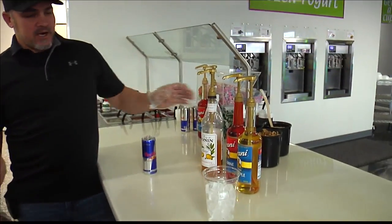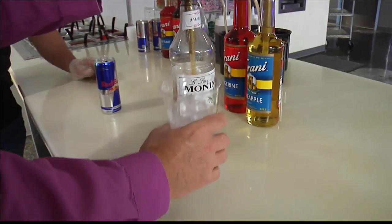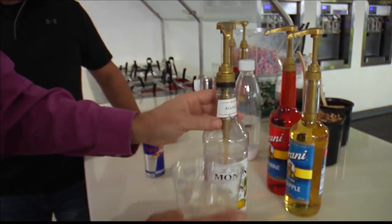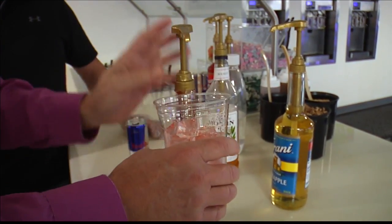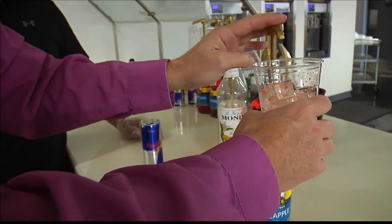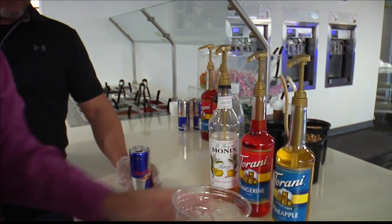So right now we're going to make what we call the Sunrise. On this, just put a squirt of each of the mango, tangerine, and pineapple in it. Just one of each. We might make a new flavor for you — might as well make it consistent. And this is some pineapple, and you've got tangerine there too. So we've got mango, tangerine, and pineapple.